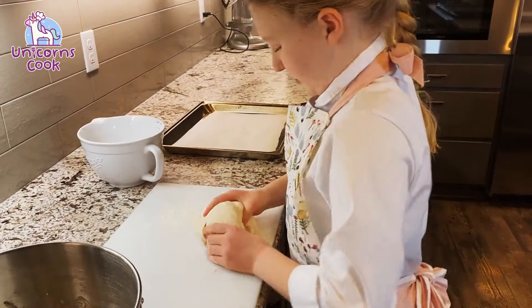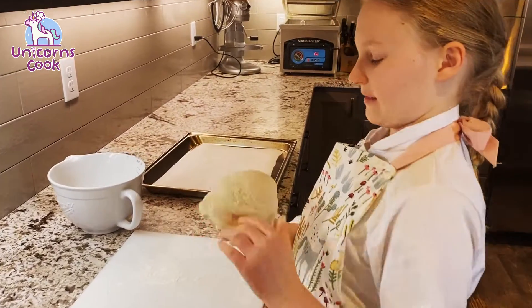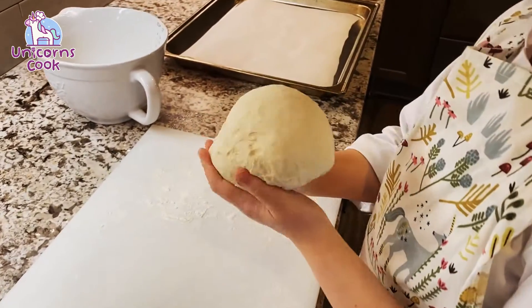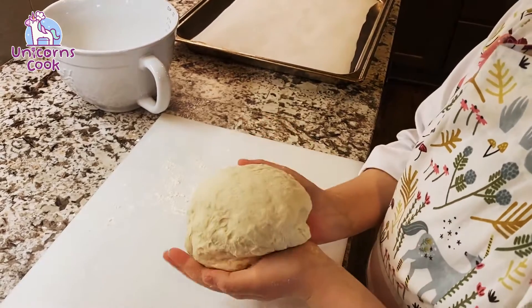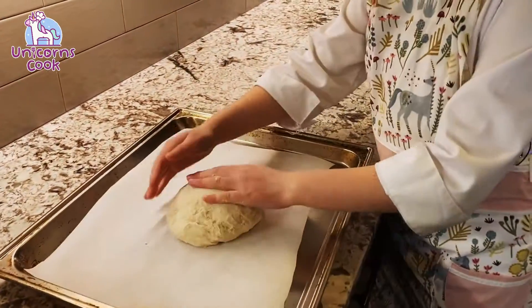Now we want to make it look nice and pretty for the oven. So we're gonna kind of grab the edges and fold it into itself to make the top prettier. You want to make sure you don't tear the dough. Let's set it on the sheet so it can rise once more.